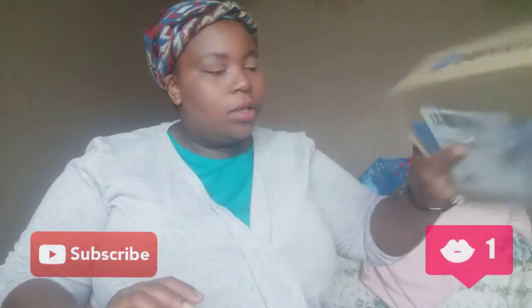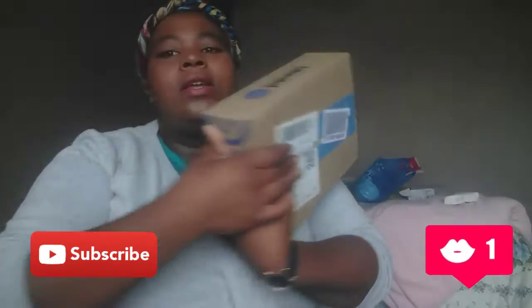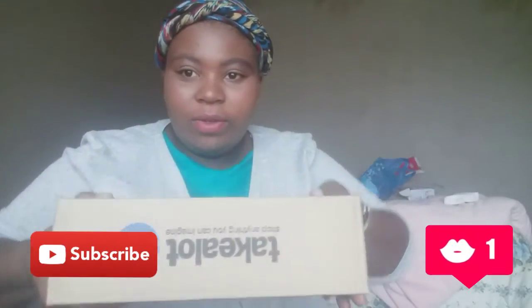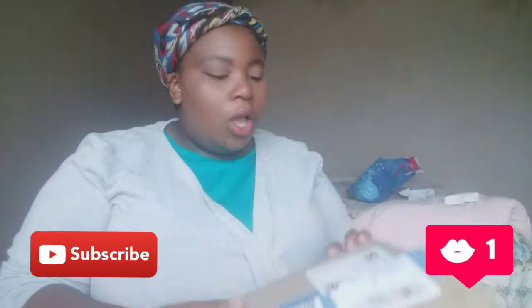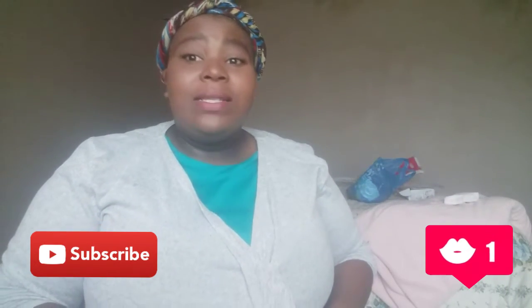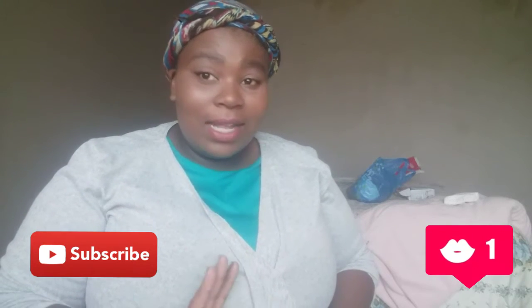Hello beautiful kings and queens, welcome back to my channel. If you are new, you are also welcome. While you are still watching this video, don't forget to click on that subscribe button, click the notification bell, and like, comment, and share this video with your friends and families. As you can tell by the title, I will be doing an unboxing.